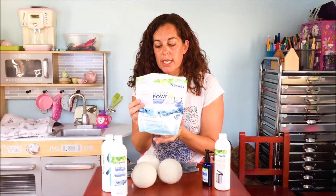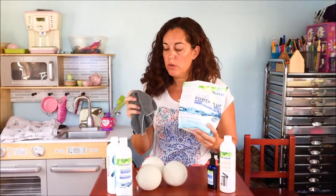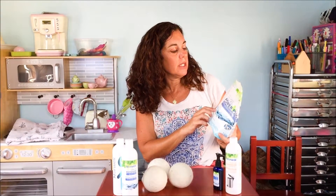We have a product called Ultra Power Plus — it's our laundry powder detergent and it is so concentrated that you only need one teaspoon for a front-loading or HE washing machine, or one tablespoon for a top loader. It's an enzyme-based cleaner, super concentrated, and it's great for cleaning your Norwex cloths and also for general laundry. It has no phosphates, no sulfates, no chlorine or bleach, no fillers, no dyes or fragrances, and it's 100% biodegradable. So even for babies with sensitive skin or people prone to eczema and different skin conditions, this works really, really well.